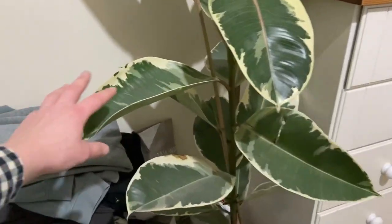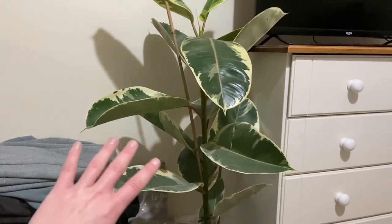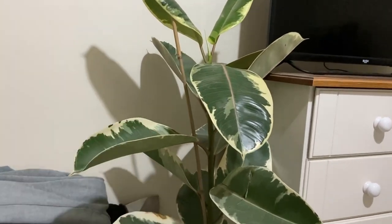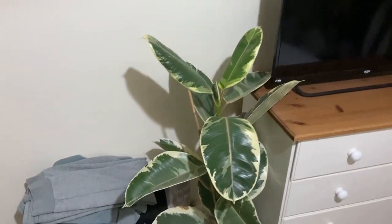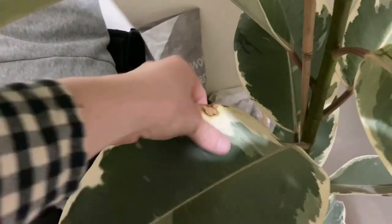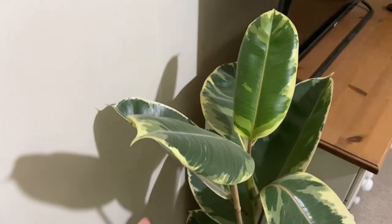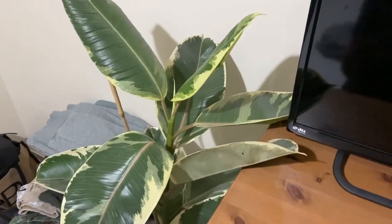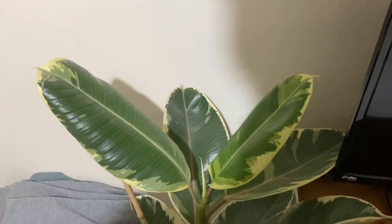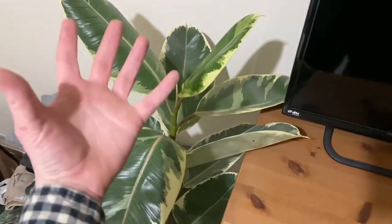This is my Ficus elastica tenechi - it's going to be moving to the kitchen so it'll get a lot more light than it's getting now, which I think is the problem right now because it's not looking great. The variegation has got some browning on it, which is usually a sign of too much light, but I can tell you for definite it's not getting too much light in here - it's probably actually getting not enough. I just want to get it in a brighter spot so it can really stand up a bit better.